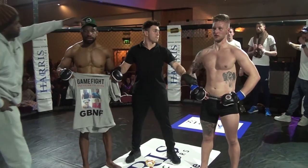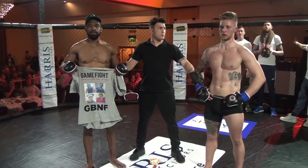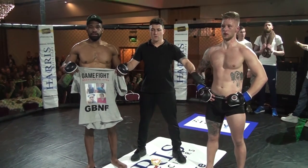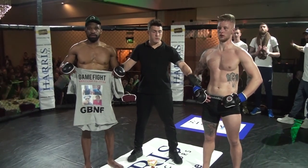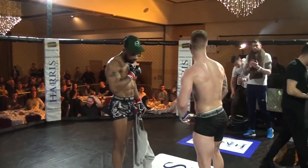Ladies and gentlemen, after three rounds of action, we go to our judges' scorecards. With a unanimous decision, your winner — Simeon!